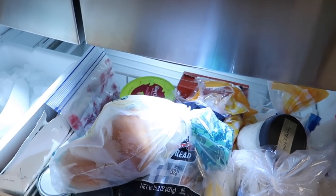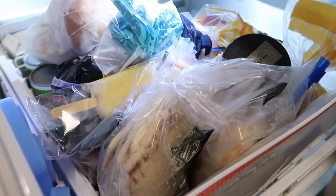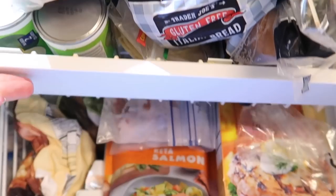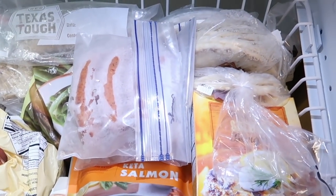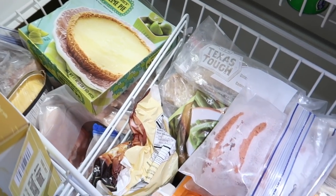Hi everyone, welcome back to Faith and Flower. I'm Robin, and I am so excited for today's video. Our freezer drawers are finally going to be decluttered and organized in a realistic way.